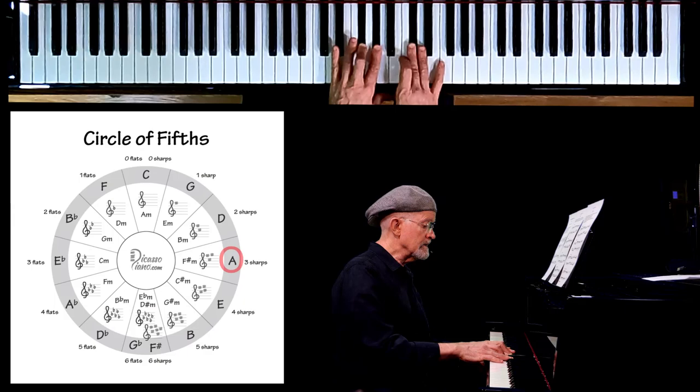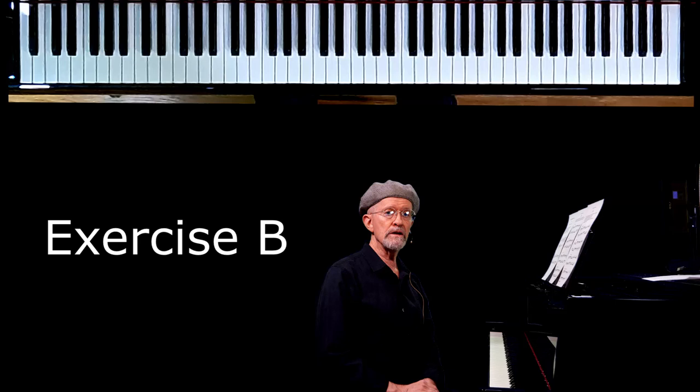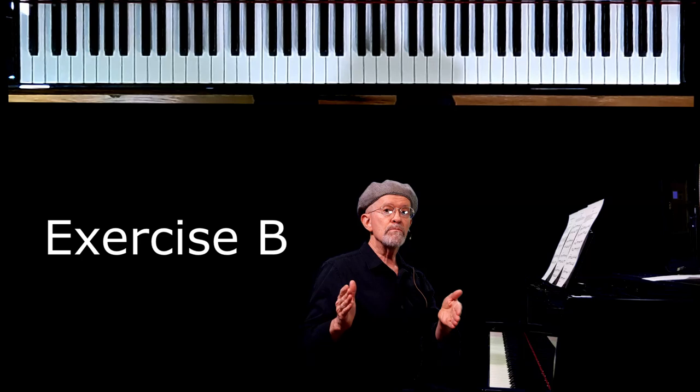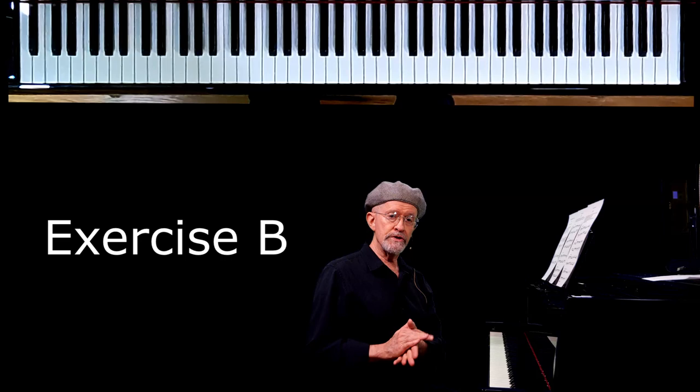There's a pattern here emerging, I hope you notice. The A scale is three sharps. Let's move on to exercise B. Exercise B is where we play the A scale one octave and back with both hands, and that takes two measures. Then we're going to walk back up, A being our outside notes — the lowest and the highest notes.